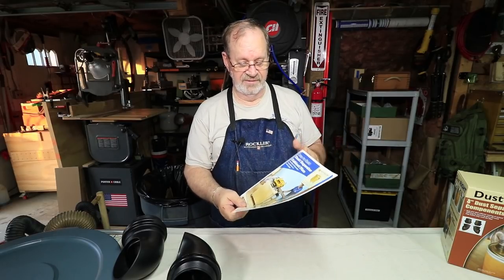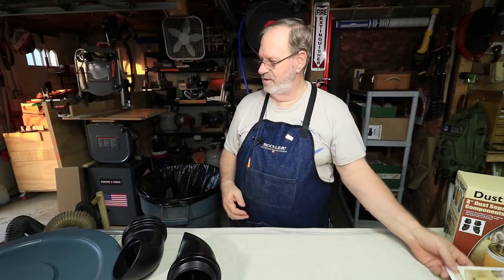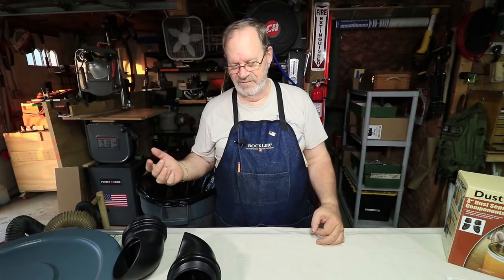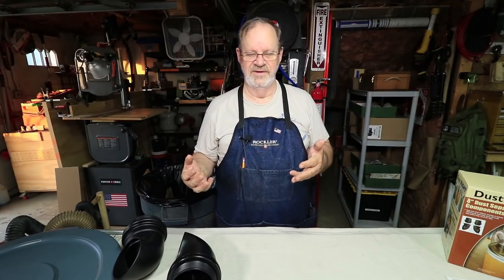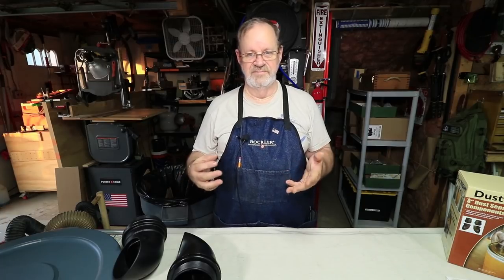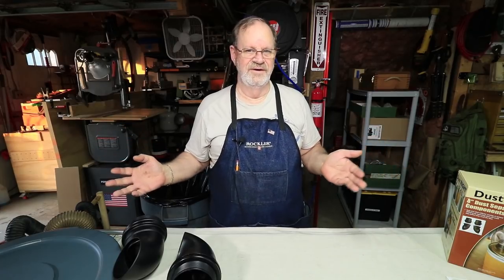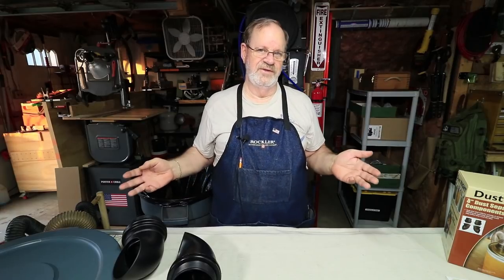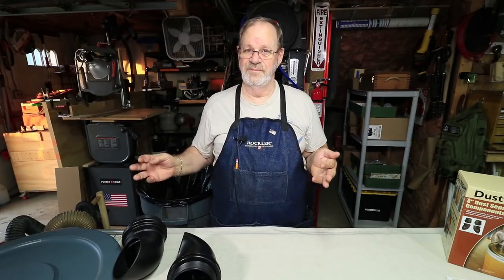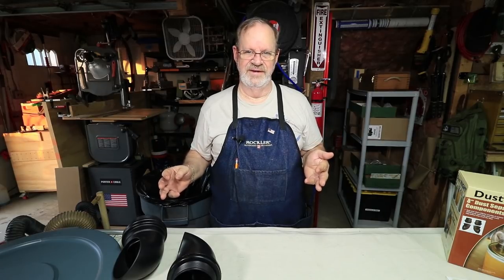That works pretty great if that's all you're going to do with it. I've got a flip-top work stand where I've got my rigid oscillating sander on one side and my planer on the other side, so when I flip them I don't have any space for a dust collection bin underneath. So I need to make use of some things I already have in the shop because my shop is pretty small and I really have to take advantage of the space I can.